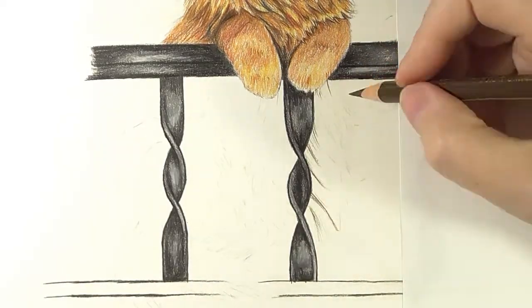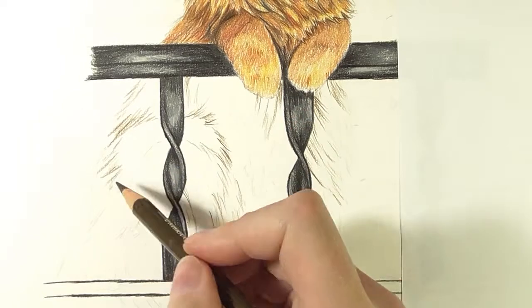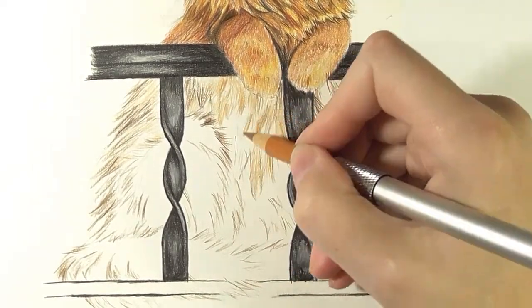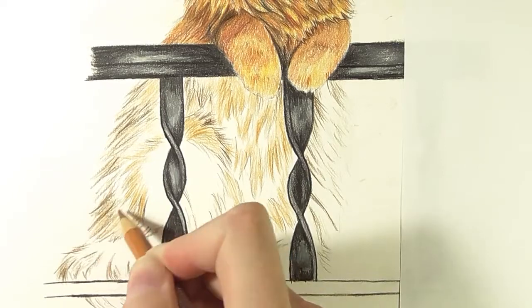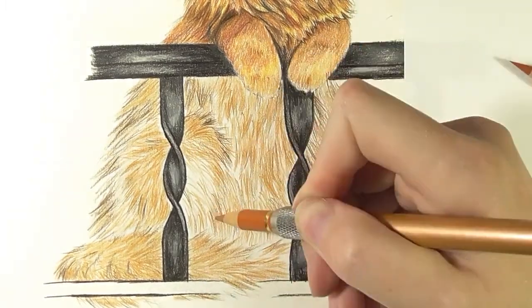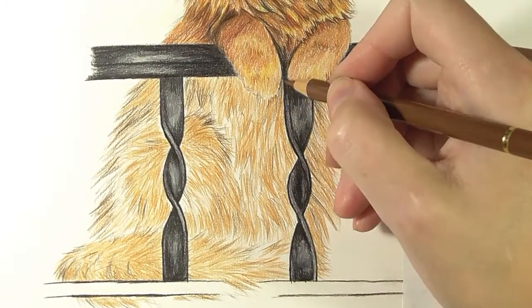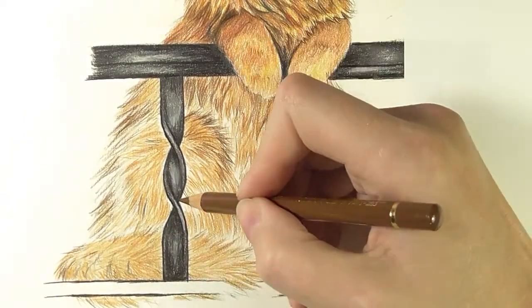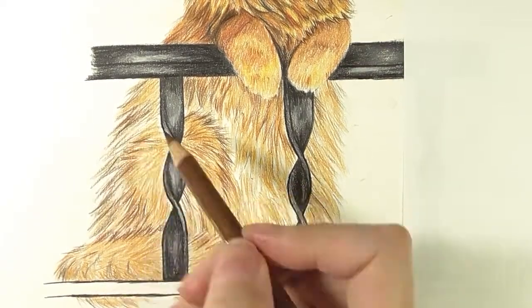Now I am starting to work on the bottom part of the cat body. First I outline the shape of the body and determine where the paw and the tail are, and then I am building up the base layer of shading. I am using the same colors — Burnt Sienna, Sanguine, and Terracotta for the base — and brown tones such as Burnt Sienna and Walnut Brown for the shadows. As the bottom part is darker, I use more brown tones.